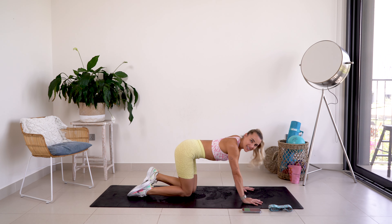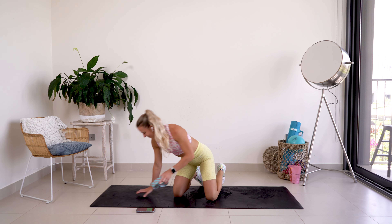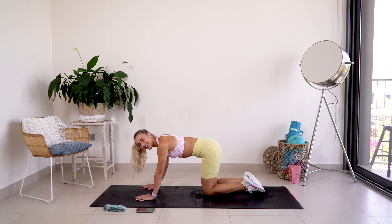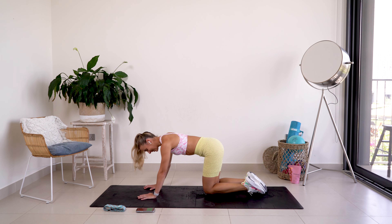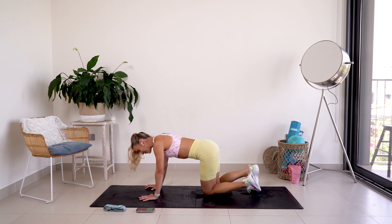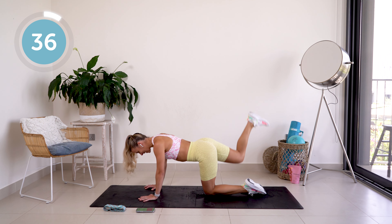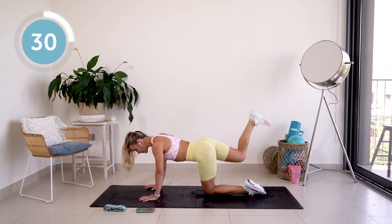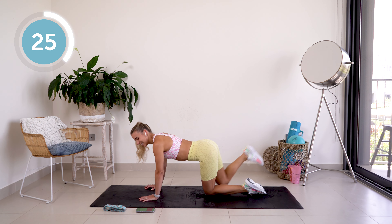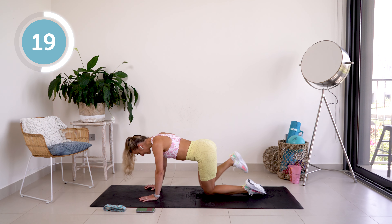Rest — 20 seconds. We are going to get onto the other side. Starting off nicely, isn't it? Trust me, that heart rate is going to go up pretty soon, so enjoy these more chilled movements — even though they're not that chilled on the booty. I know, I'm already feeling it. Halfway — 20 seconds.